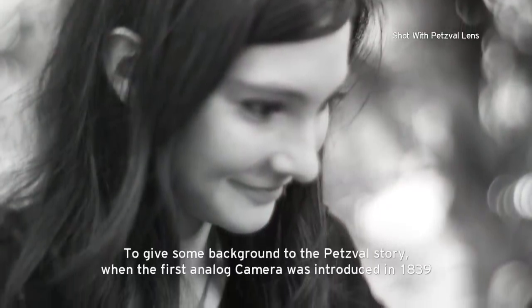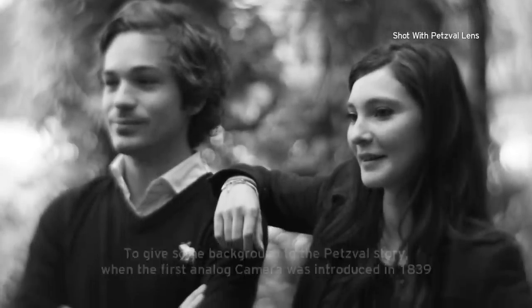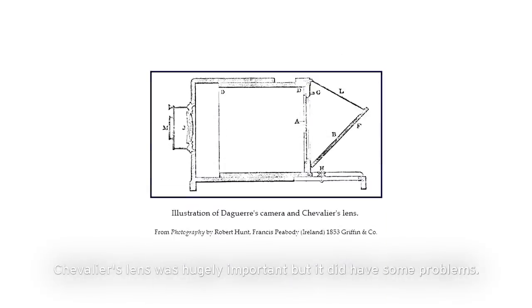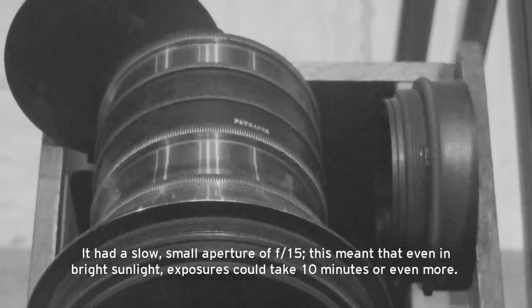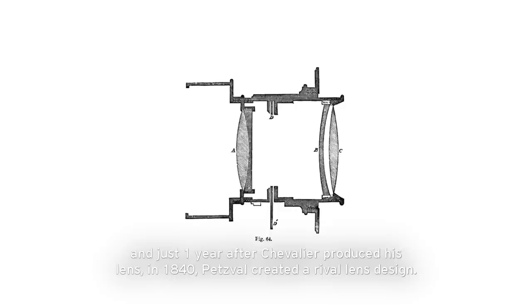To give some background to the Petzval story: when the first analogue camera was introduced in 1839, it used a lens designed by Charles Chevalier. Chevalier's lens was hugely important, but it did have some problems. It had a slow, small aperture of f15, which meant that even in bright sunlight, exposures could take 10 minutes or even more.